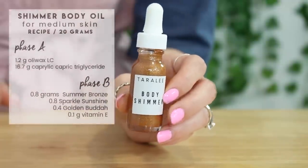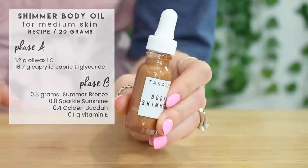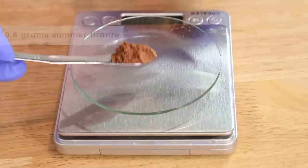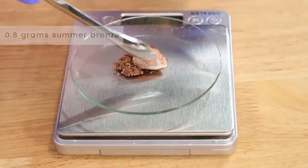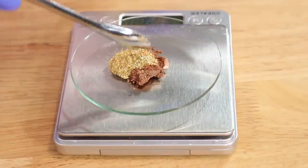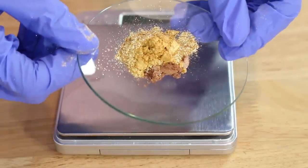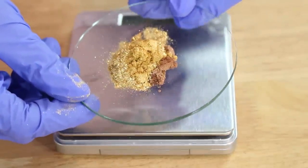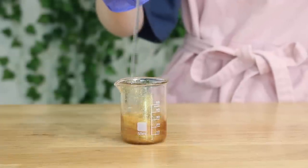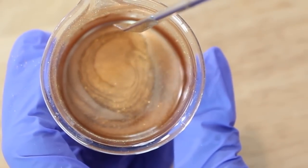Moving on to the medium skin toned body shimmer — here is the exact recipe I used. Here is how the beautiful micas looked before I added them in. I used 0.8 grams of Summer Bronze, 0.8 grams of Sparkle Sunshine, which is so gorgeous, and then 0.4 grams of Golden Buddha. This one actually added up to two grams, so I did this one correctly. Pour them into your beaker — it will take a minute for the Oluwax to solidify, so you don't really have to rush.